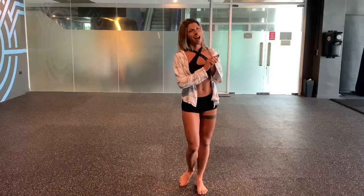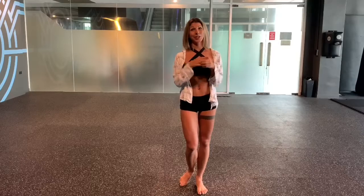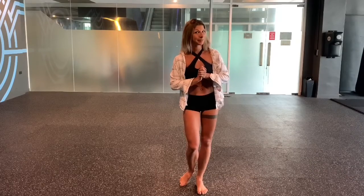Hey, my contemporary lovers! I'm so glad to introduce you to my first tutorial of contemporary dance. I was so touched by the requests for my contemporary tutorial that I ran, and I'm going to teach my choreography.